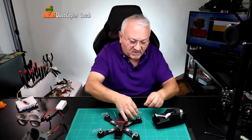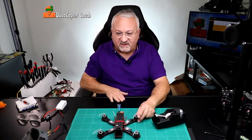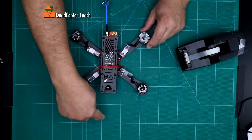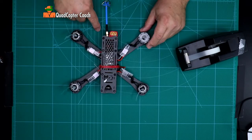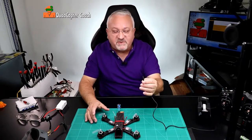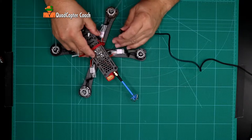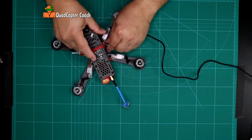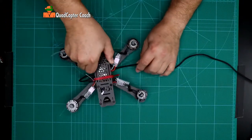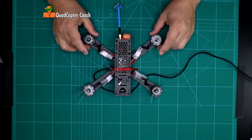I also prefer to point the quadcopter away from me. I'm standing right here, so this is the nose of my quadcopter and this is the tail. I'll show you why that's important in just a moment. Take your micro USB cable and plug it into your quadcopter. Make sure you have the orientation correct, and I like to put the wire underneath the quadcopter just to keep it out of the way.